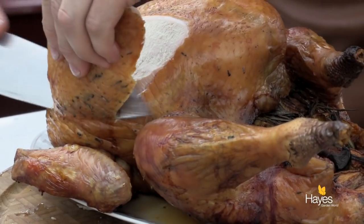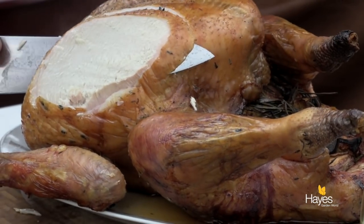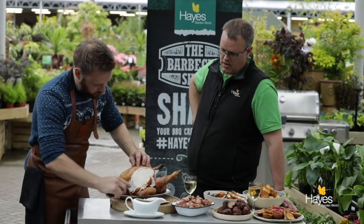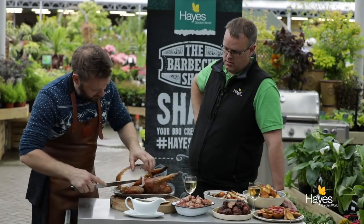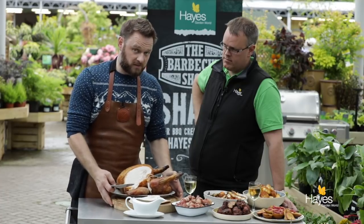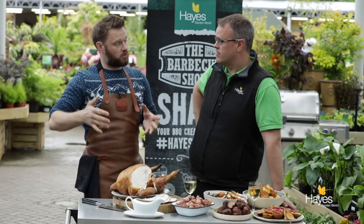The juice is just running off the bottom of the blade as I'm carving this — look at how beautiful that is. Cooking your turkey on the BBQ saves you all the hassle. It's something a little bit different as well if you haven't tried it before. Please don't try it for the first time on Christmas Day because there is a lot going on. Roast something before Christmas Day, get comfortable with the indirect heat setup, and understand how your BBQ works — particularly if you haven't managed the fuel on a long burn on a charcoal BBQ.